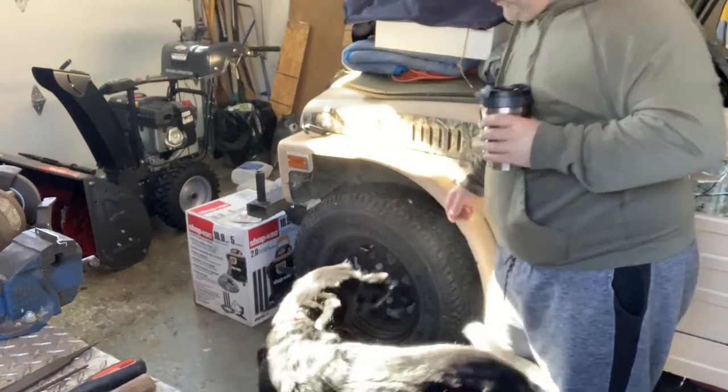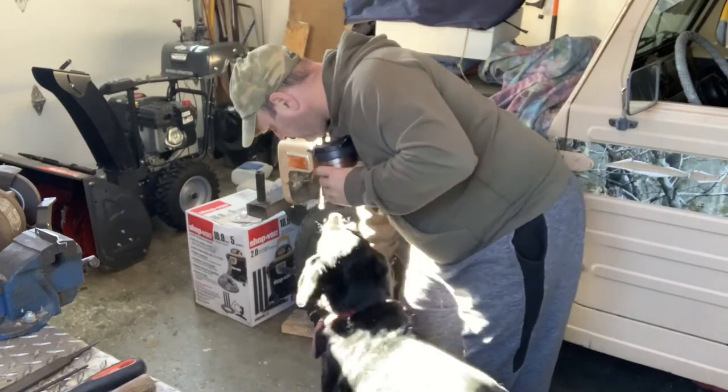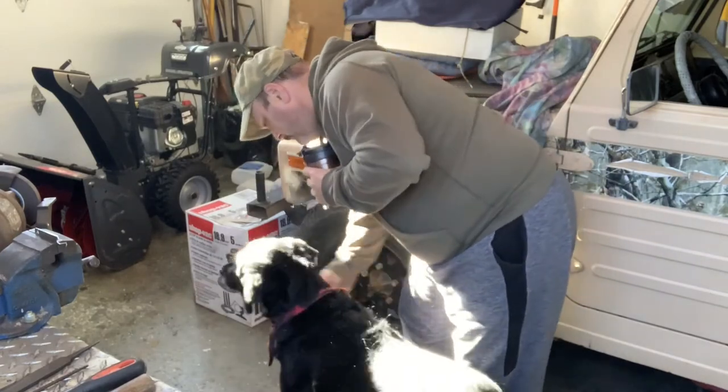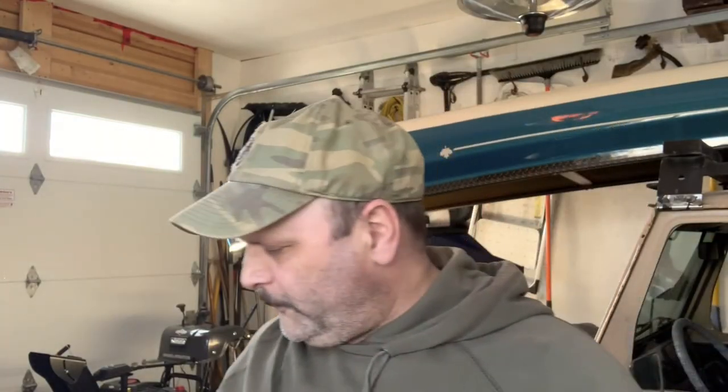Are you being a little goofball, Mesty? Are you gonna hang out with me? Okay, I'm back in the shop — for you I was always in the shop, but for me I'm back in the shop.